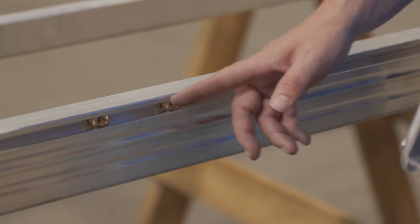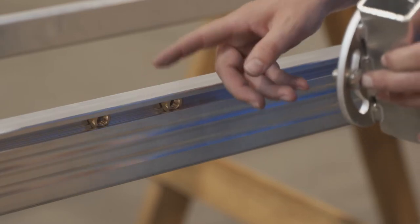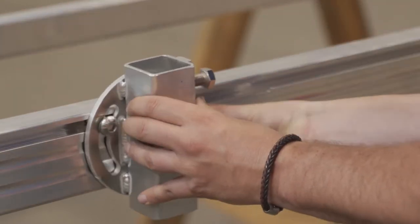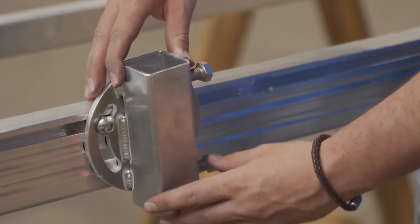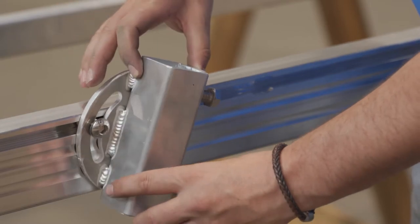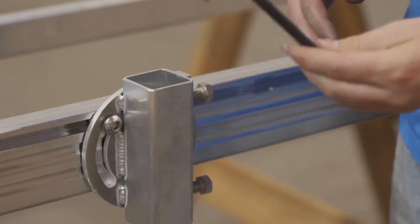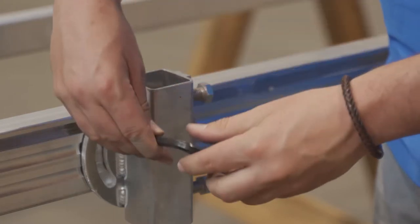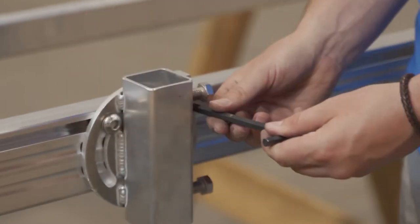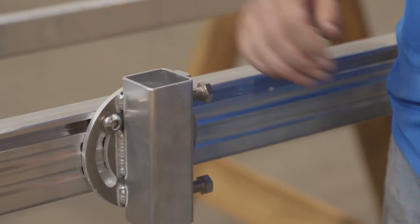Now you can slide these wherever you need the pile support to be mounted. After that, you can adjust the angle that you need depending on the angle of the gangway. Once this is done, you take the allen key and fix it in place.